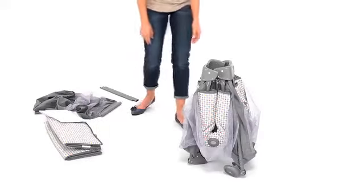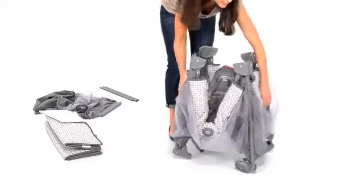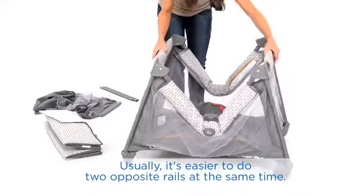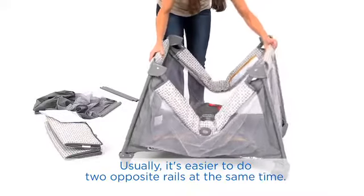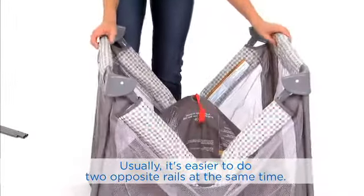Remove the main play yard unit and mattress. Keeping the play yard slightly open with the center up, straighten all four rails until they latch and are rigid. If the top rails don't latch, lift the center of the floor higher and try again.